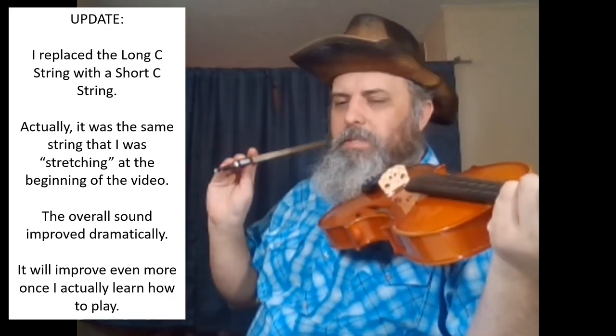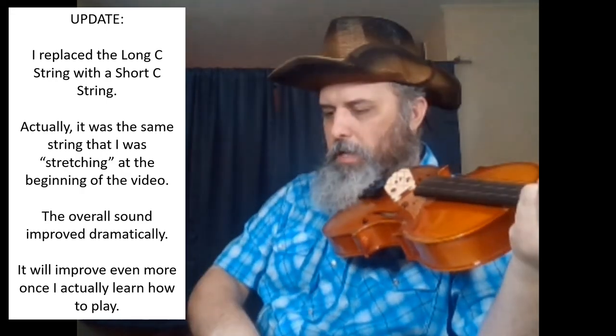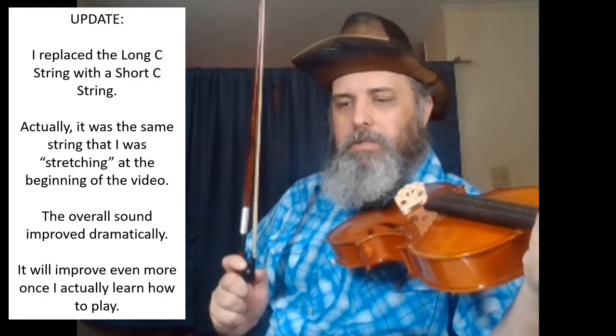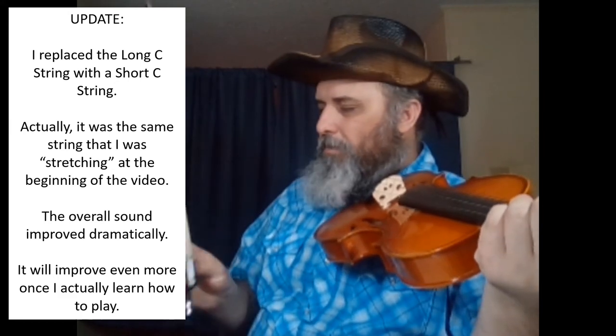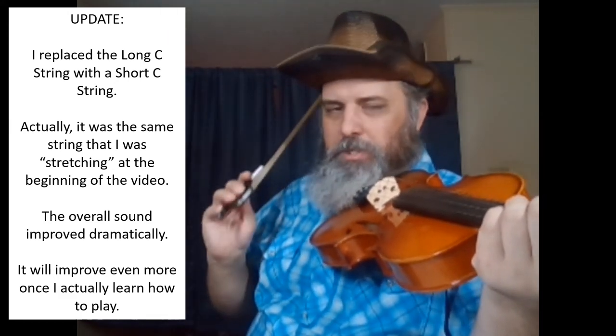And the other thing that I noticed is that I'm using the black bow here, as opposed to this brown one. This brown one is a violin bow, and this black one specifically is a viola bow.